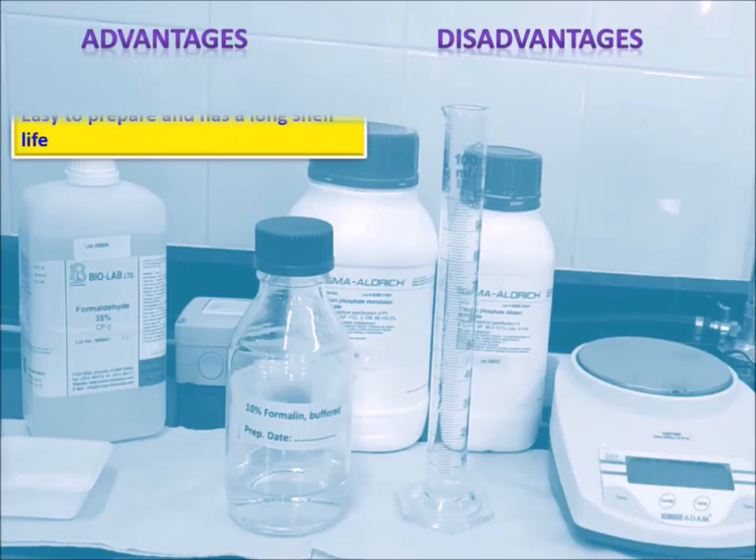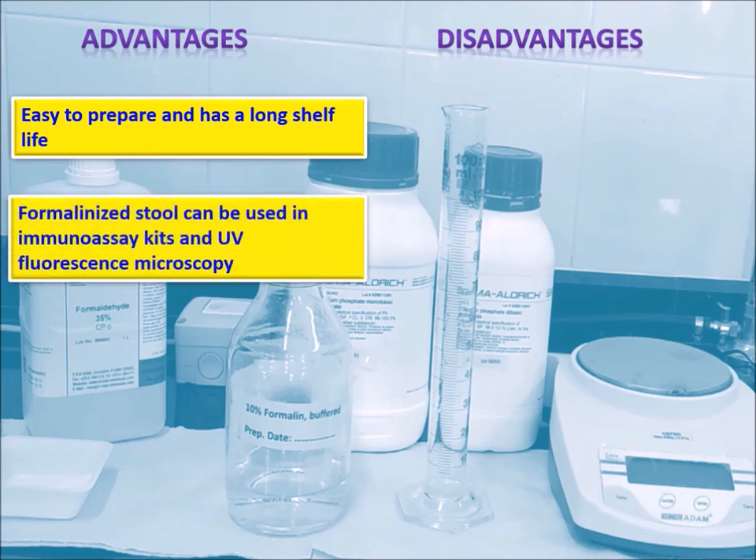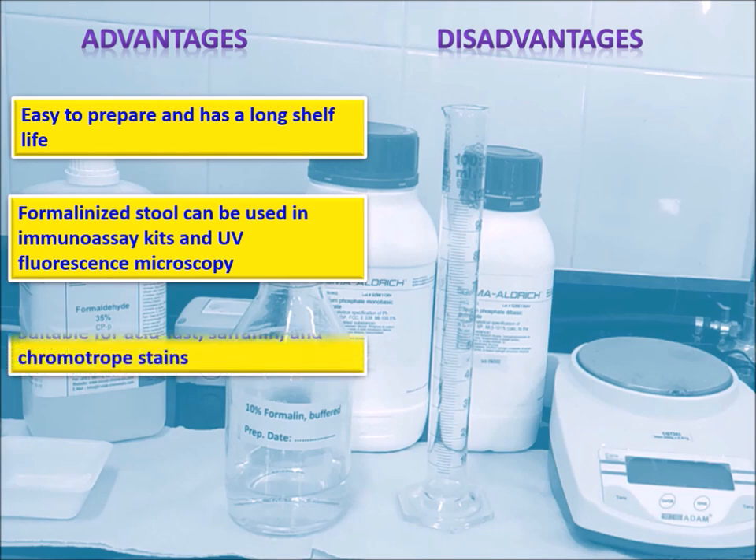In general, the preservative is easy to prepare and has a long shelf life. 10% formalized stool can be used in immunoassay kits and UV fluorescence microscopy. It is also suitable for acid fast, safranine, and chromotrope stains.